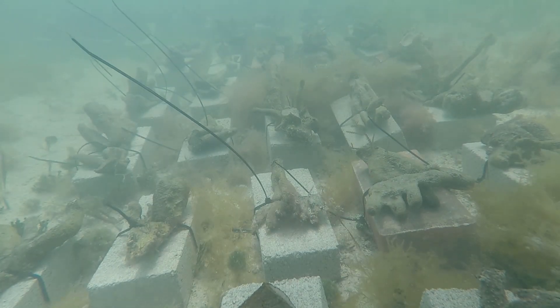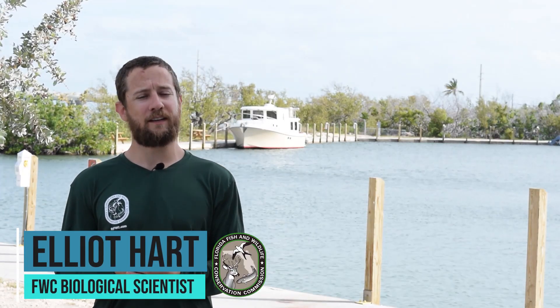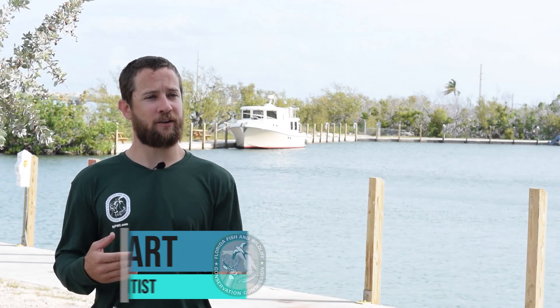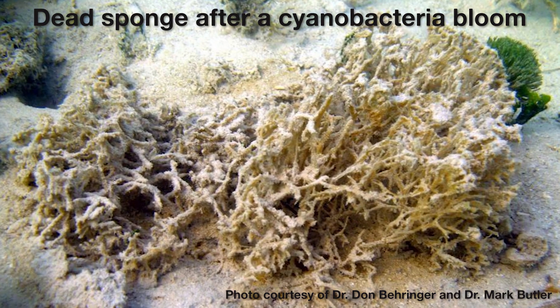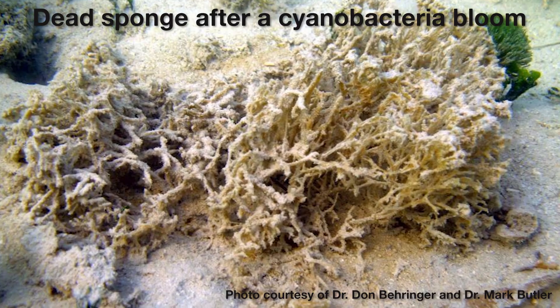The major threats to Florida's sponge habitats come in the form of water quality. In the past several decades, we've had periodic cyanobacteria blooms, especially in the north and central portions of the bay, where water can get very hot, very salty — prime conditions for a bloom.